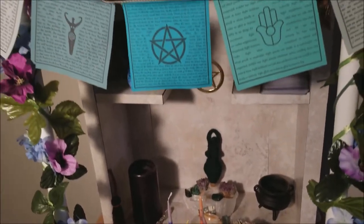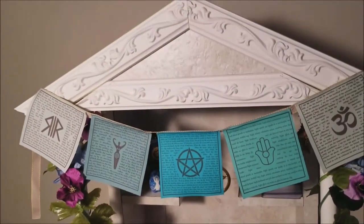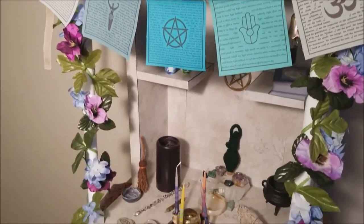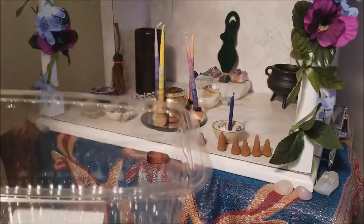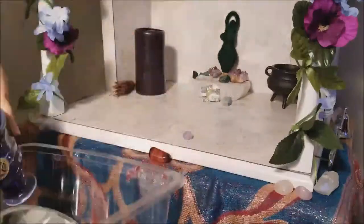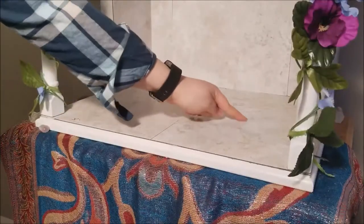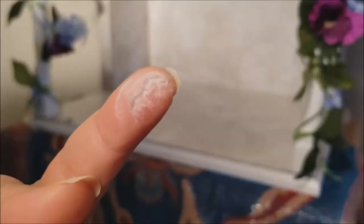Greetings fellow pagan pals. Today I'm walking you through my routine on spring cleaning for my sacred space. My altar needs dusting, so first I'm going to grab a bin and clear my altar to get down to the nitty-gritty of it all and to address this little dusty problem here.